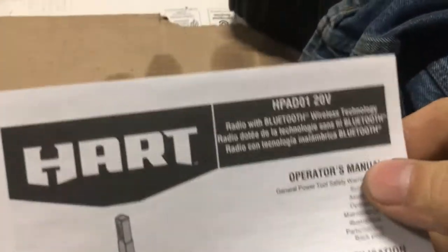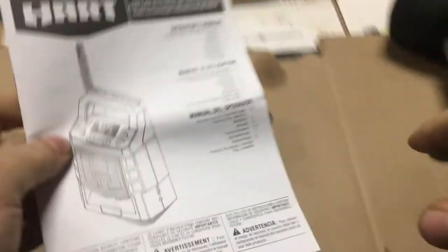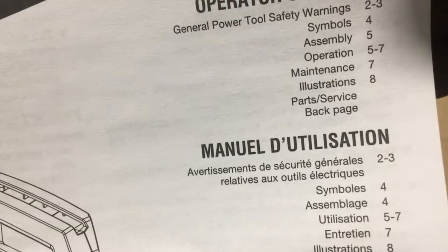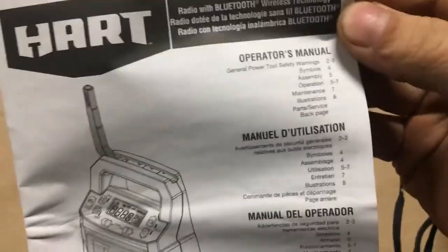Alright, so we have the Heart H-pad 01 radio. The particular page we're going to read covers operation — there is no assembly section, so we're on operation page 57.